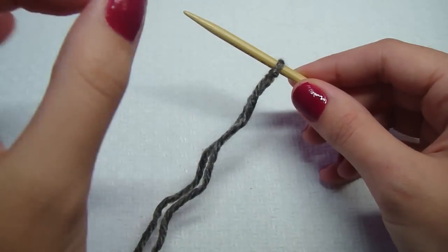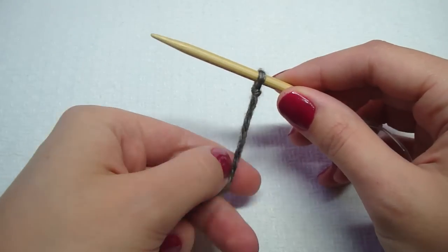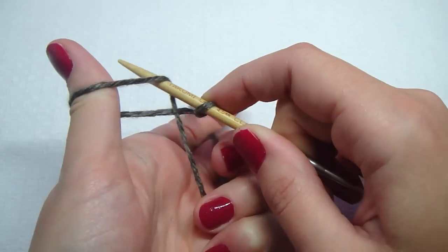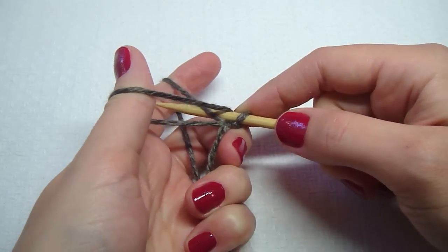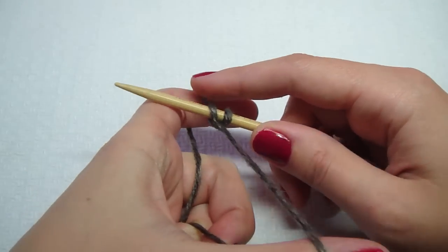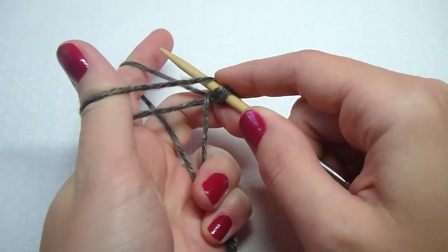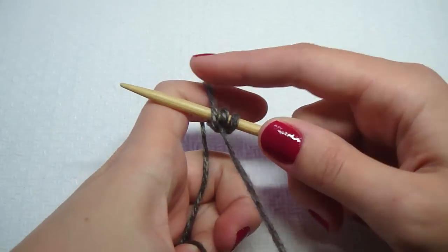For the long-tail cast on, put your index finger and thumb in between and hold your tail with your other fingers. Spread them apart, go over and grab this strand, and go through both of those loops, then pull it. That's one, two — let's do it again. Grab it, come over here, go in between those, and pull. Three.